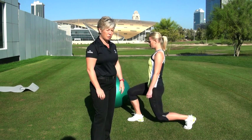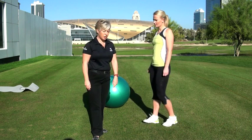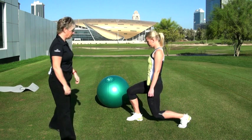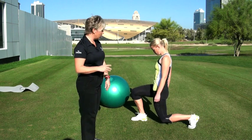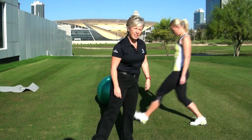Now if we want to progress this and make it a little bit more difficult, we'll introduce some movement. So Linda, can I ask you this time to step forward into the lunge, go down and then come back up and then alternate sides. You just want to make sure that every step is symmetrical and that you keep that position from the initial exercise — no wobbling, no going to one side, and making sure this knee is facing the ground. This exercise might be something that's best to do initially in front of a mirror.